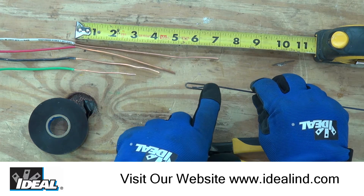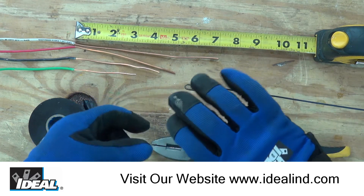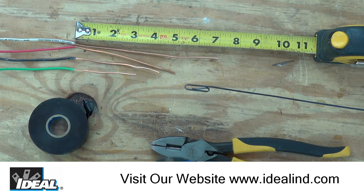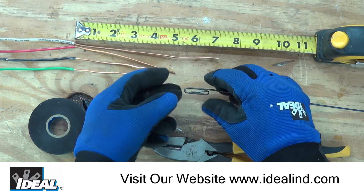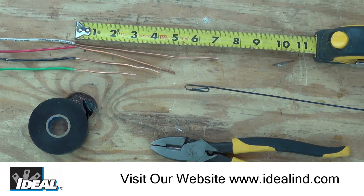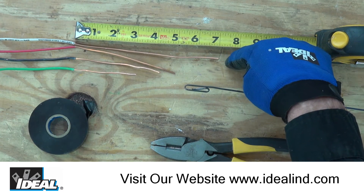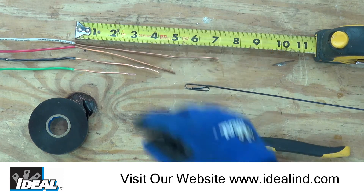The only wire that's actually going to get attached to the fish tape is this white longer neutral wire. All the others, we're going to twist them together and try to form a bundle of cable — referred to as the head — that's nice, small, and tapered, so it easily pulls through the conduit runs. You can see I've got the neutral stripped about seven inches, the red wire about five, then four, then three inches.